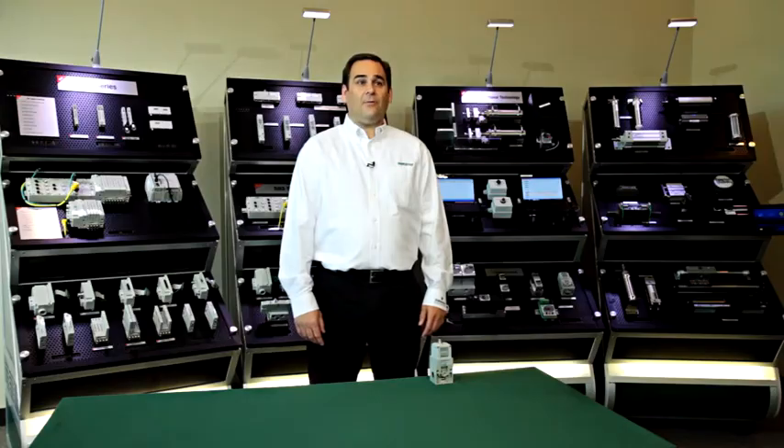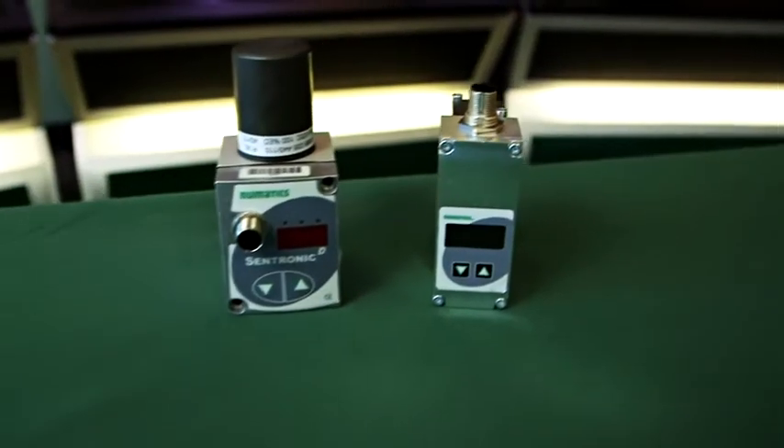Hi, I'm Tom Voth, Product Marketing Manager here at ASCO Pneumatics, and today I'd like to talk a little bit about proportional valves that control air pressure.